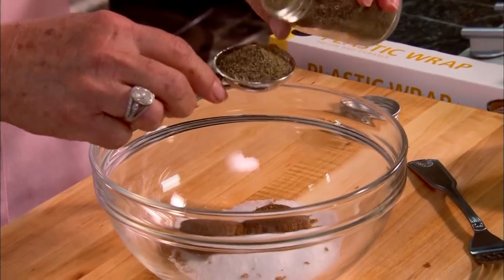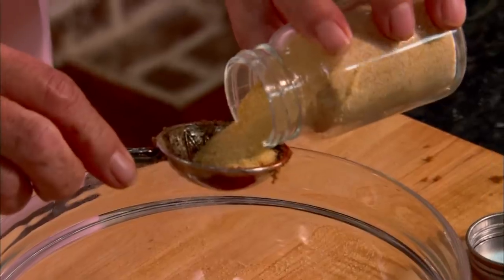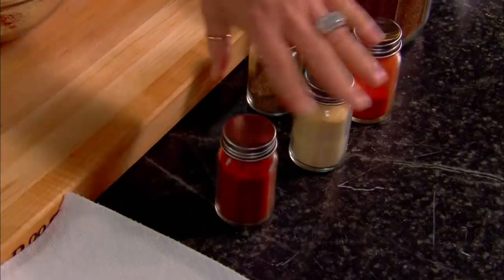Now our next ingredient to go in our bowl is two tablespoons of black pepper. This is gonna have a little kick to it, but sometimes we like to be kicked down here in the south. The next ingredient is paprika — I'm gonna put in two tablespoons and I'm just gonna eyeball that. And I'm gonna use a half a tablespoon of garlic powder. And then the last thing I'm putting in is cayenne pepper — about a half a tablespoon.